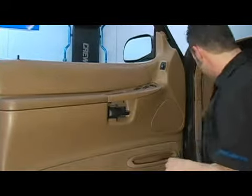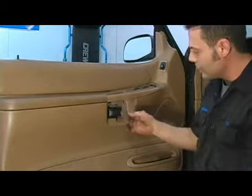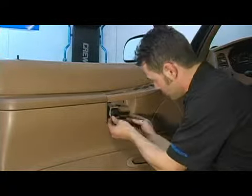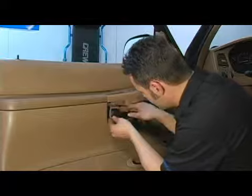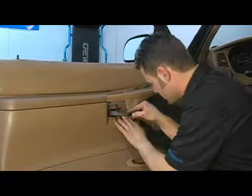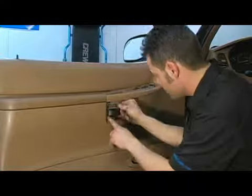I'm going to go ahead and install our handle cover, just like so.